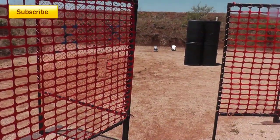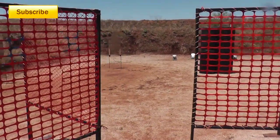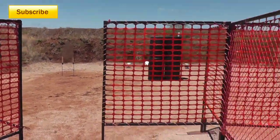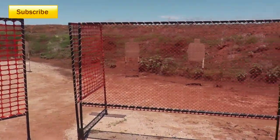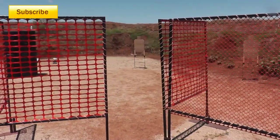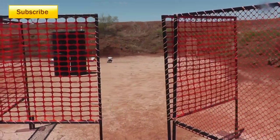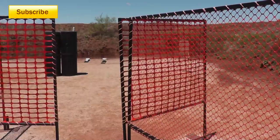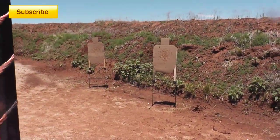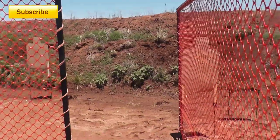While going sideways, I'm gonna shoot those two steel, and there's the paper target I just bypassed — I'm gonna shoot him. Then I'm gonna do a reload, come to this area right here. There's a port there and a port there. I'm gonna shoot this paper while moving, the two steel while moving, come to this port right here, shoot these two, back out — make sure not to get hung up on the wall again.